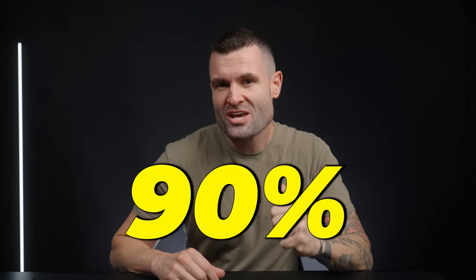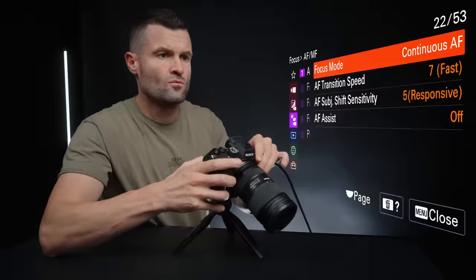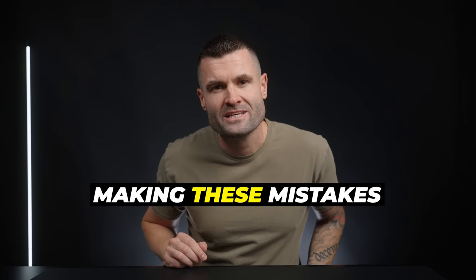Seven mistakes that 90% of Sony camera users are making are causing your footage to be blurry, your photos to be way too bright or way too dark, or making navigating your camera in general way less efficient than it could be. This can all be extremely frustrating — I know, I've been there and I've got your back. Once I started avoiding these mistakes, I realized one really important thing.